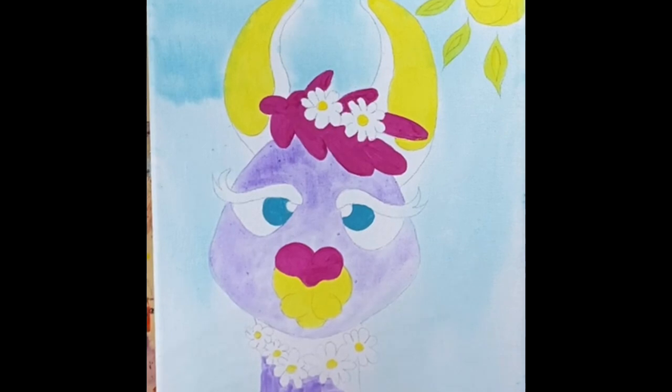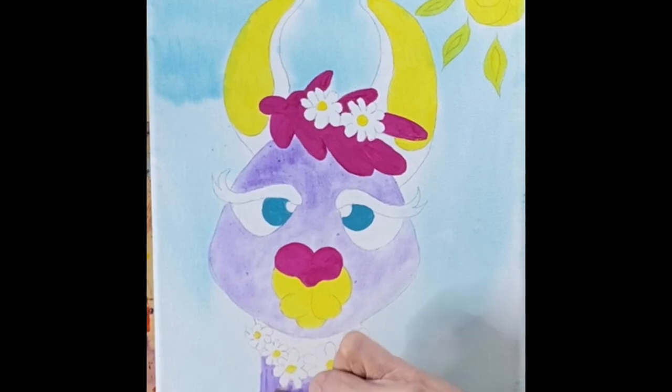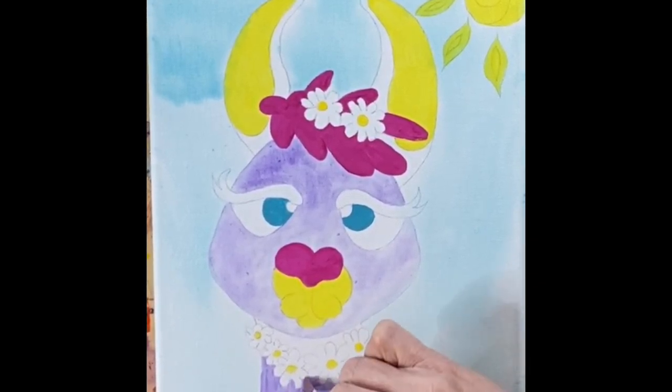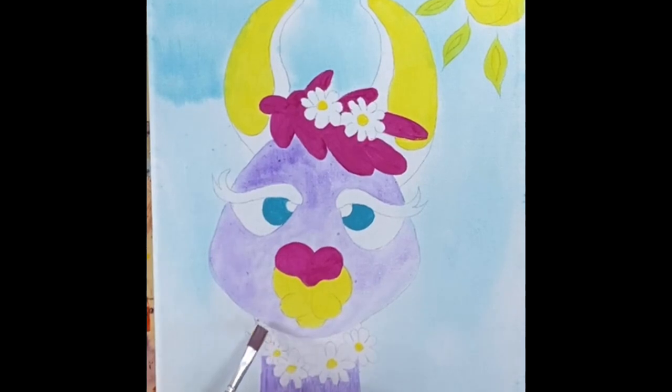I'm going to do the neck and the outside of the ears with straight purple. Use that small brush again to get into those tiny little areas around the flower much easier. Just know we're going to be taking a Sharpie and outlining everything, so if you have some not-so-smooth edges around things, that Sharpie is going to take care of it for you. It'll be fine if it's not perfect — mine was definitely not perfect.